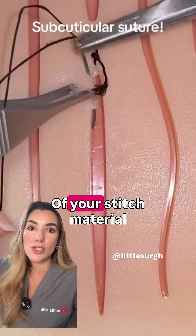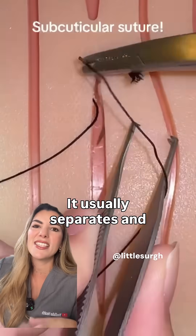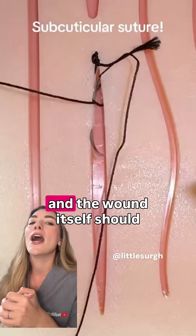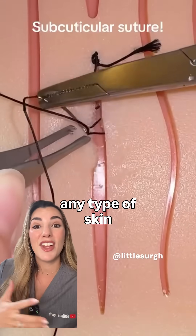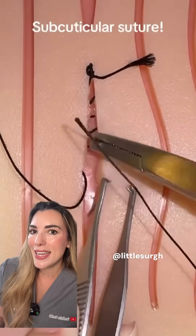If you've got any rogue bits of stitch material hanging from an absorbable stitch, it usually separates and just falls off by itself as part of the suture gets absorbed. The wound itself should be pretty well sealed within about a week or two, but full wound healing and remodeling after any type of skin incision takes up to a year.